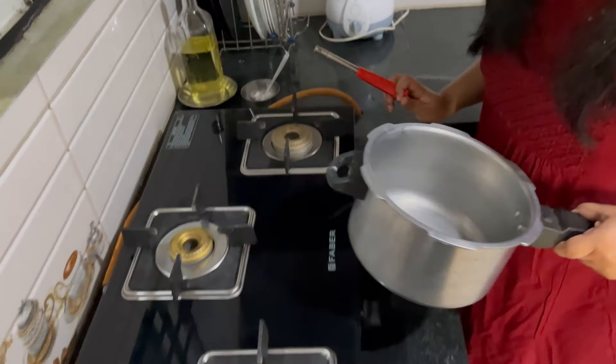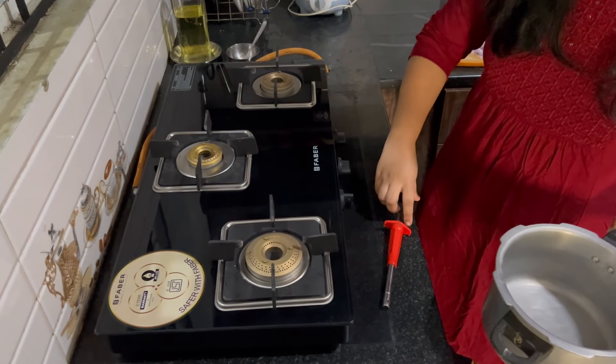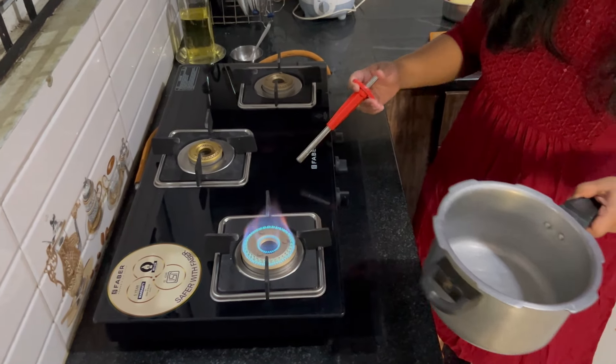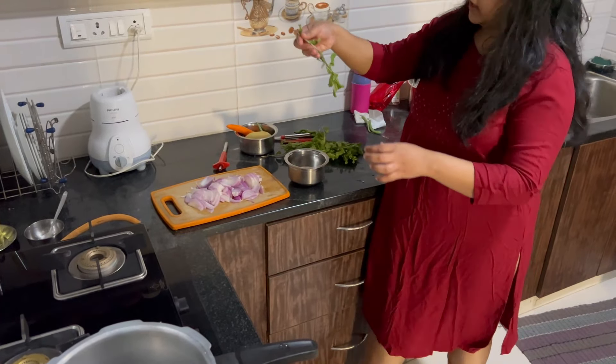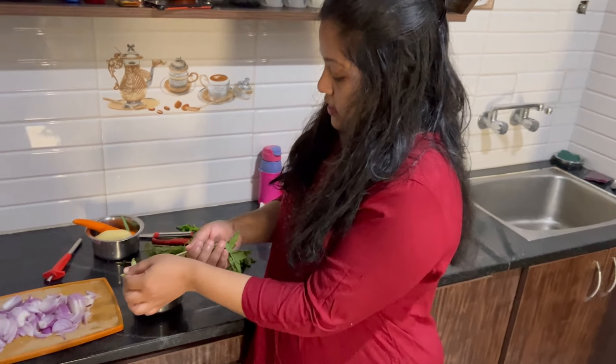I'm going to stir it. I'm going to put it on the bread, because we'll chat now.